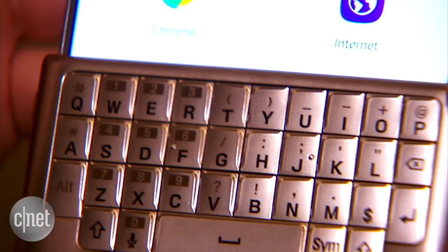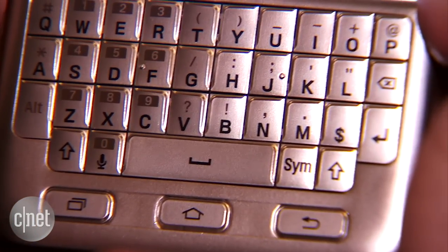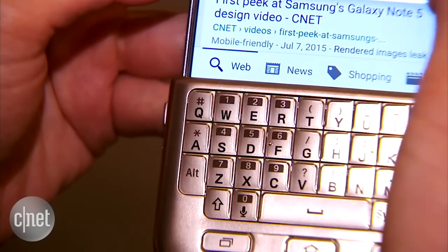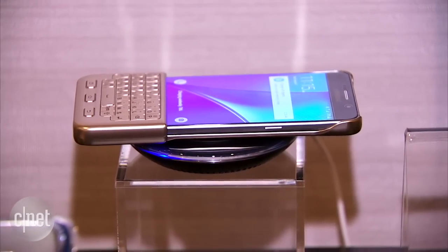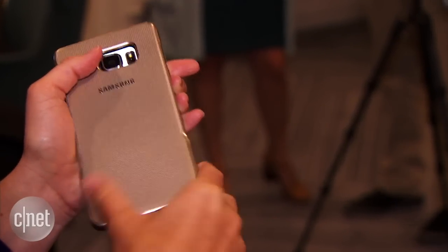It's got these buttons that replicate the soft buttons and physical home key so that you can do everything that you normally would except with the comfort of a keyboard. It attaches here to the back.